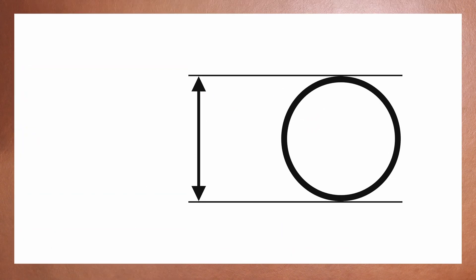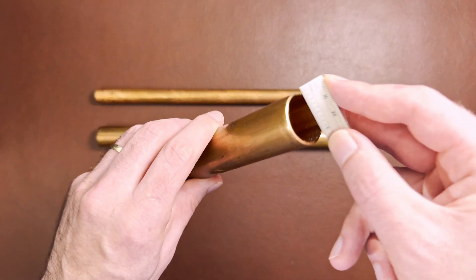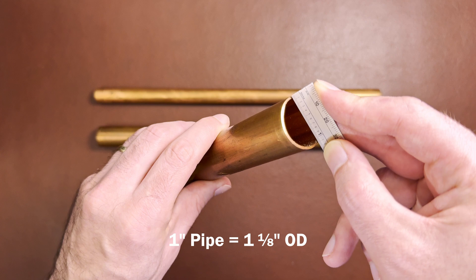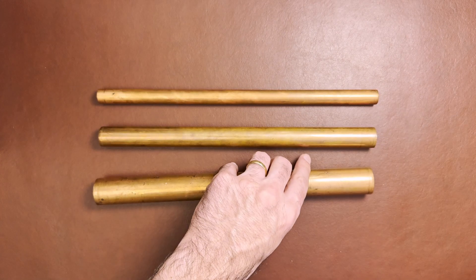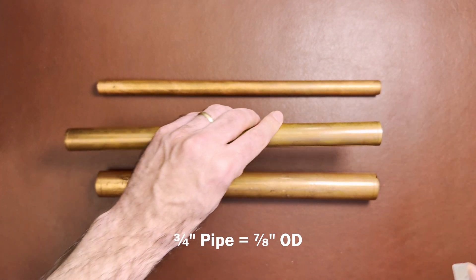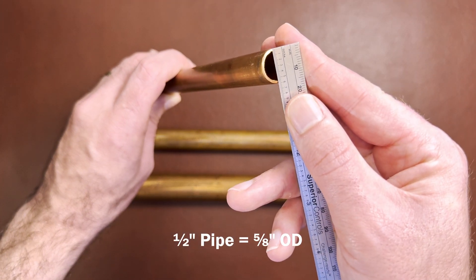Keep in mind the outer diameter of the pipe is larger than its nominal size. So the outer diameter for a one-inch pipe is actually around one-and-an-eighth inch. A three-quarter inch pipe likewise is larger than three-quarter inch diameter, but slightly less than one inch, approximately seven-eighths inch. And a half-inch pipe would be five-eighths inch in diameter.